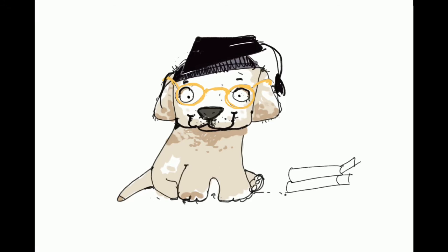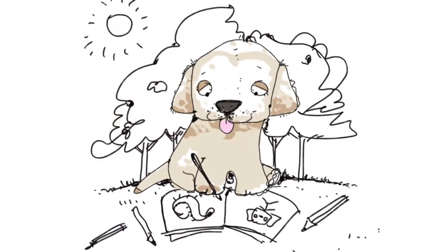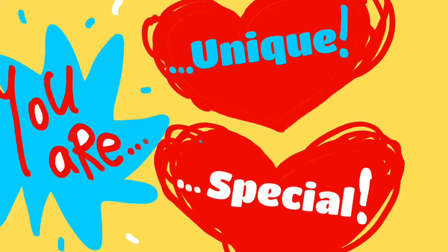Did you know that every time you draw something new, it makes you a lot smarter? Your brain starts to grow new pathways — little roads — and every time you draw something new, especially from Kids Art School, your brain gets smarter. Just like this puppy who is drawing in the park because he draws wherever he goes — he's getting smarter!